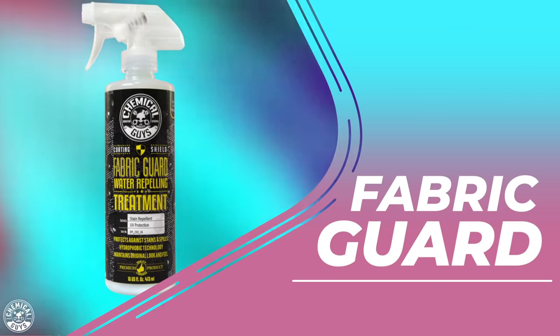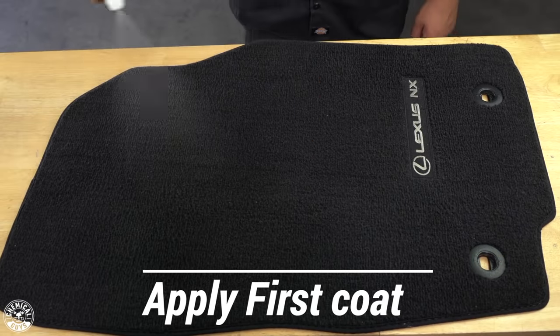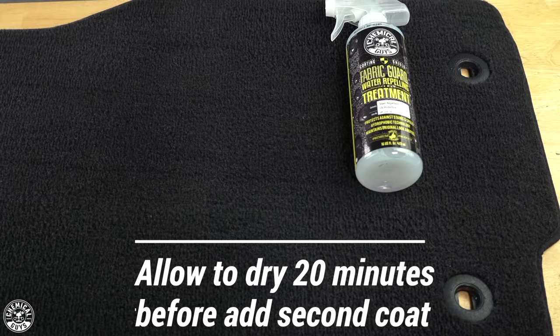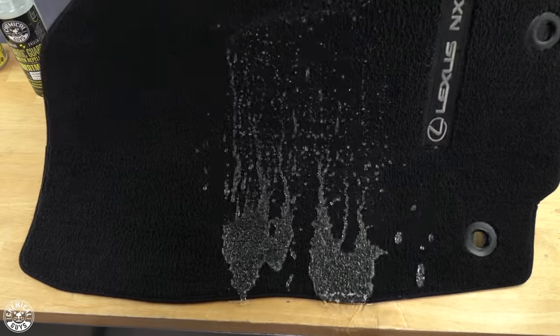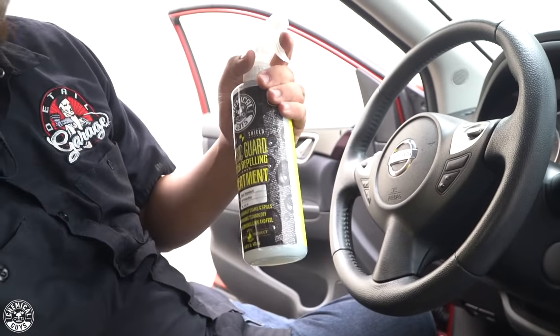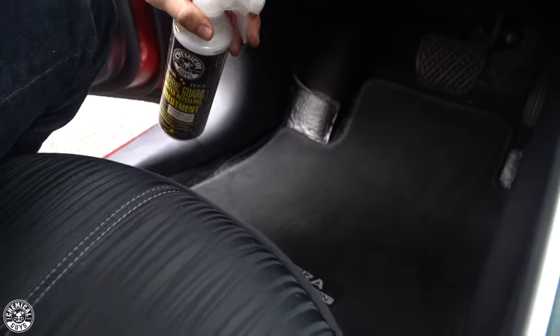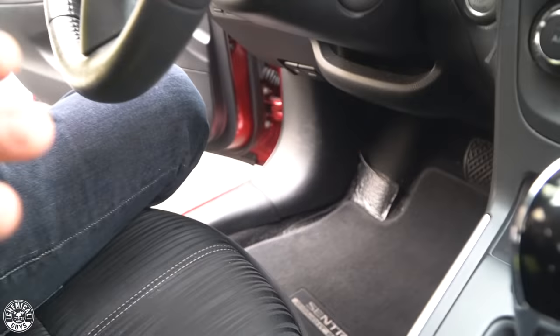Now that we're done vacuuming the carpets and upholstery, I'm going to apply a coat of FabriGuard. FabriGuard is an excellent product for a mom's vehicle, especially if you have kids, because it's a water repellent for fabric. It layers a shield of protection on any fabric and upholstery in your interior so that water, juices, and stuff like that don't stain the surface — giving you time to wipe it up with a microfiber towel or just repelling it altogether. Shake it up well since it's a sealant-based product, then apply a light coat on a clean fabric surface. Let that sit for 20 minutes, apply a secondary coat, let it dry, and you're good to go.